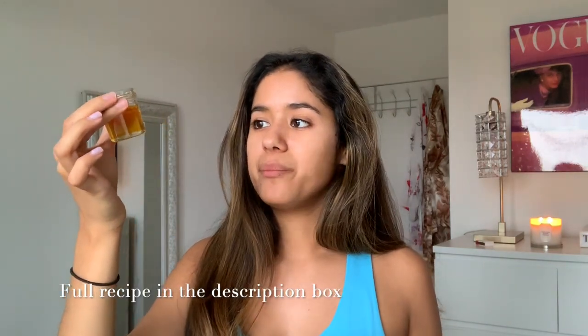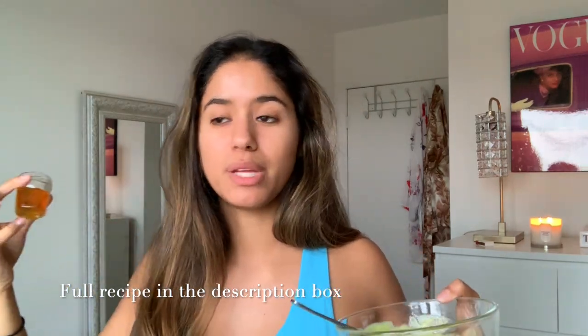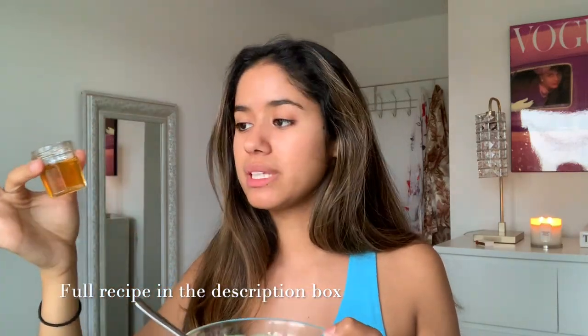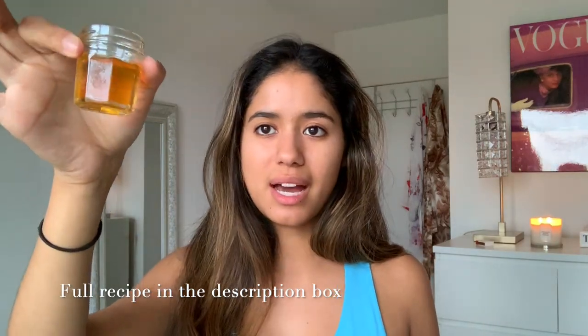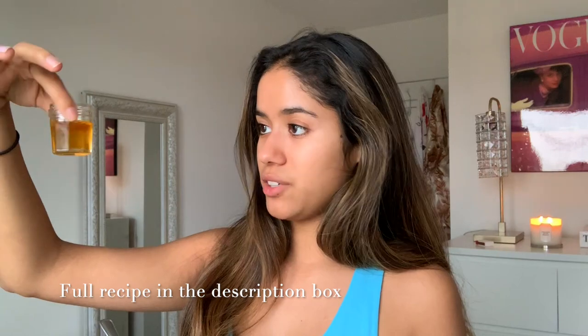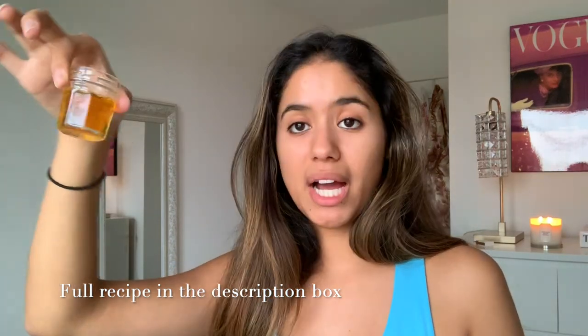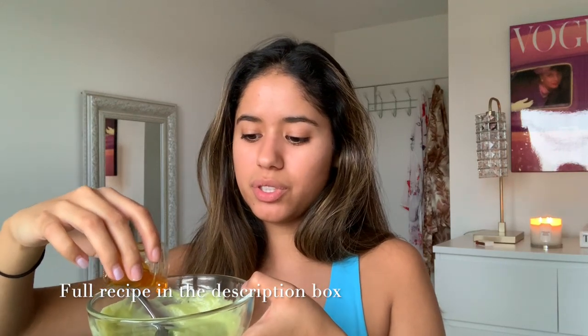Once I've added my olive oil, I'm going to add some honey. Honey is a great ingredient for your hair — it has so many good antioxidants, it creates a beautiful shine, and it helps restore that beautiful health back into your hair. Again, I just eyeball it depending on your preference, how much hair you have, and how long it is. I'd say maybe five tablespoons of honey in this little container, but it's totally up to you. I'll just put it in the mixture like that.